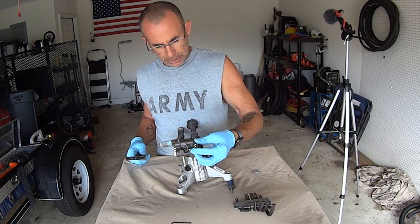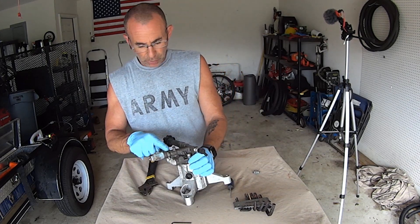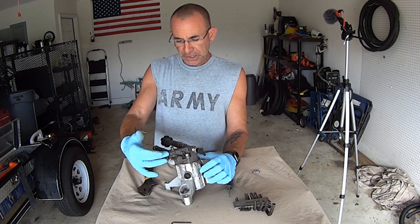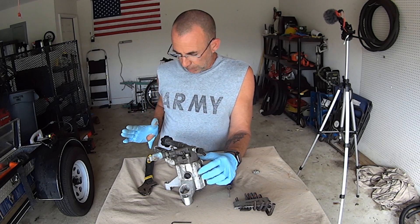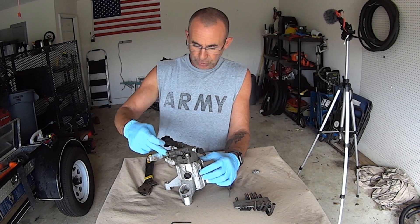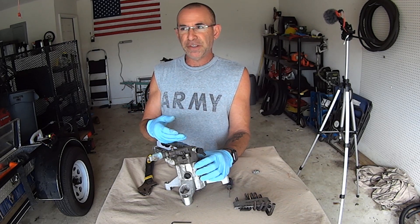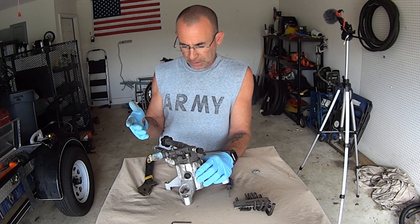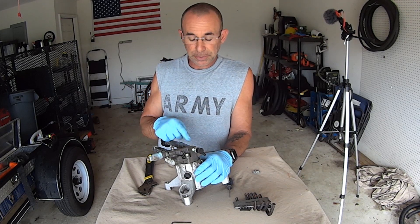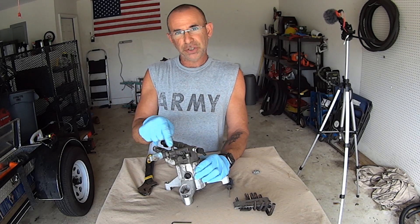This is the unloader valve right here. This will allow water — your fresh water goes in, goes into the pump, the pump does its magic, and it comes out this way. But when you let off the trigger, water backs up and your unloader valve is going to open and allow backed-up water pressure that the pump is building to recirculate and go back around the pump. That way the pump doesn't start foaming, fizzing, boiling the water, and then cavitating because it's dry.